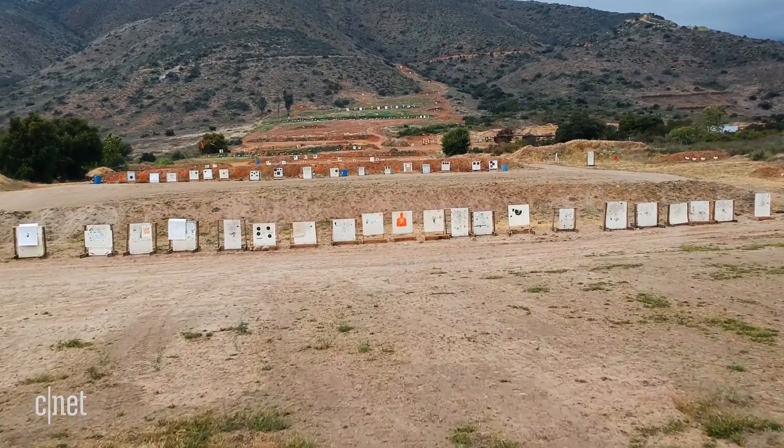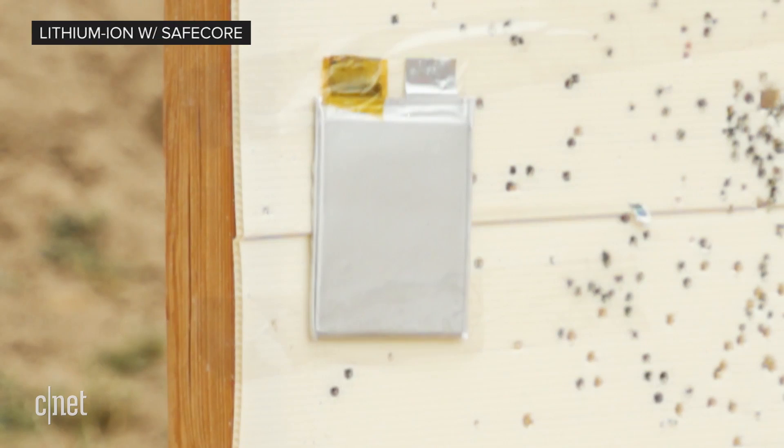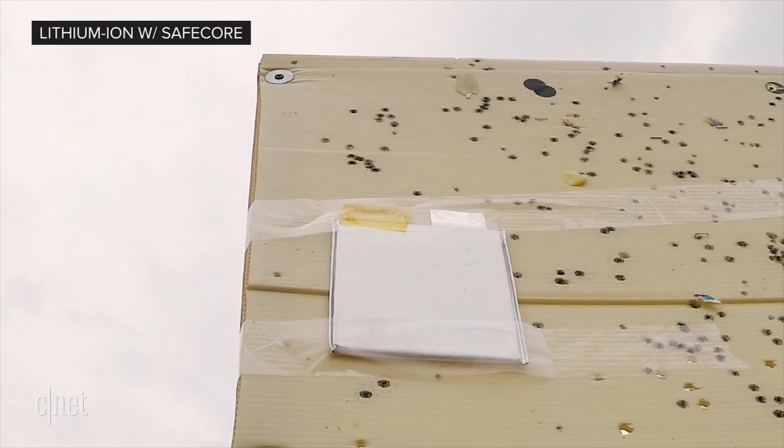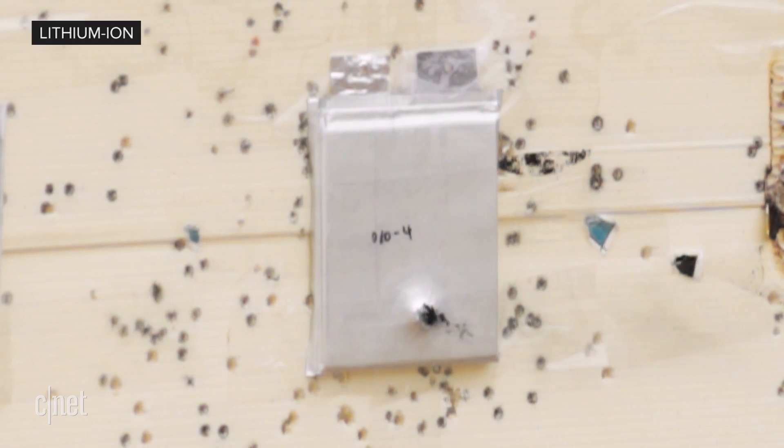Because you'd want those batteries to be pretty much bulletproof, right? Speaking of which, that's a battery with SafeCore. And that's one without.